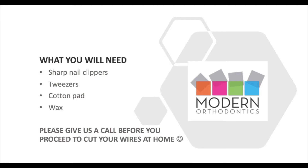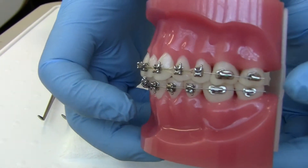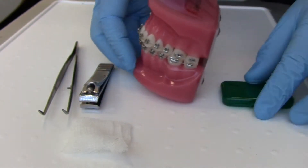Please give us a call before you proceed to cut your wires at home. If you've noticed that the wire towards the back of your mouth is getting too long and causing discomfort, you can grab some wax from your oral hygiene kit we would have given you.